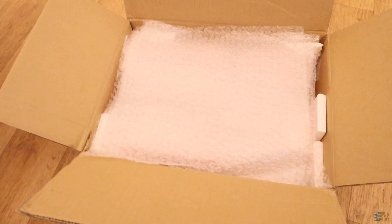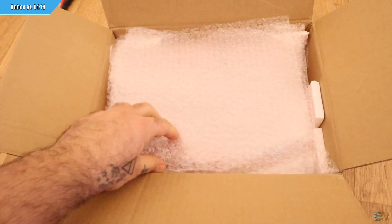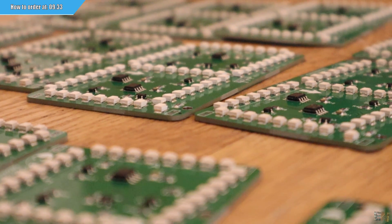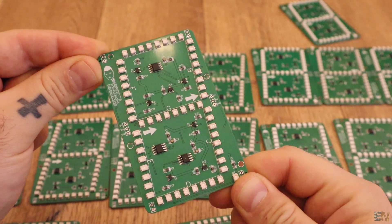And not just that — we'll do a proper unbox, we'll see the packaging, the PCBs and the overall quality. We will also talk about prices, manufacturing time, and what you should have in mind when you order these PCBs to make sure that they will be able to solder all the components for you. And I will give you some tips on how to reduce prices. So if you want to use this SMT service and make your order, stick around and let's get started.